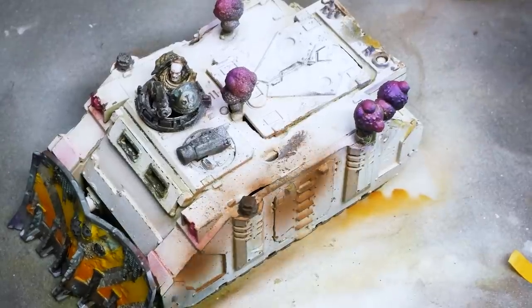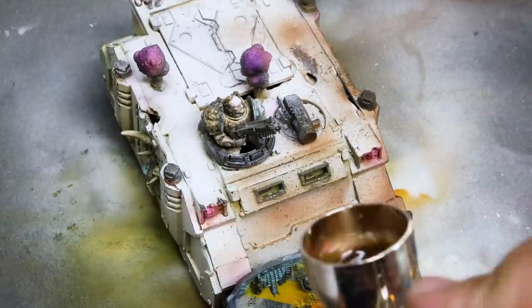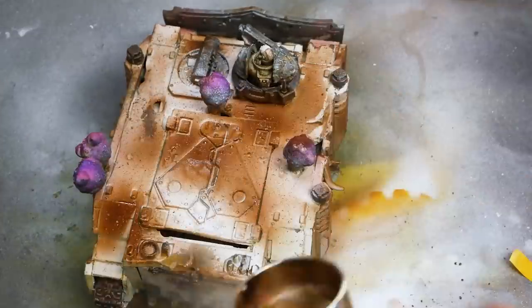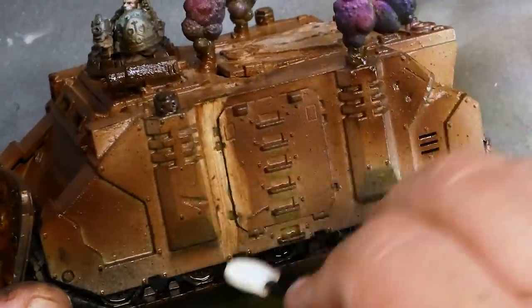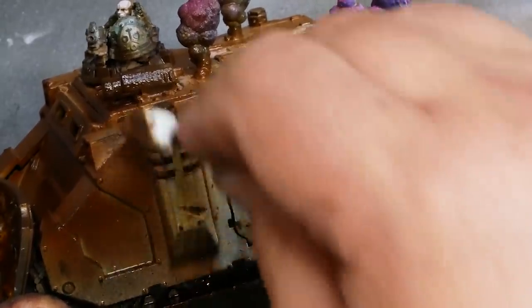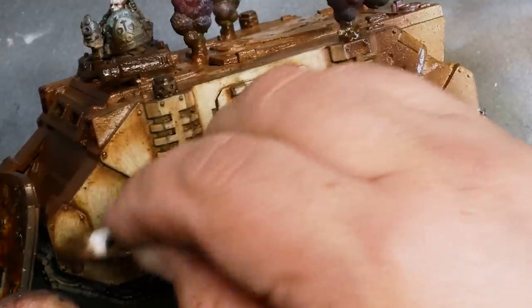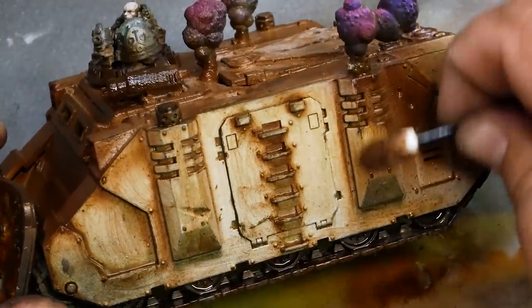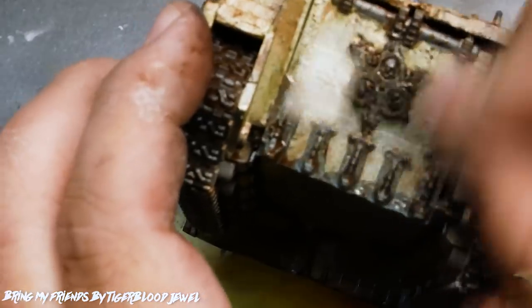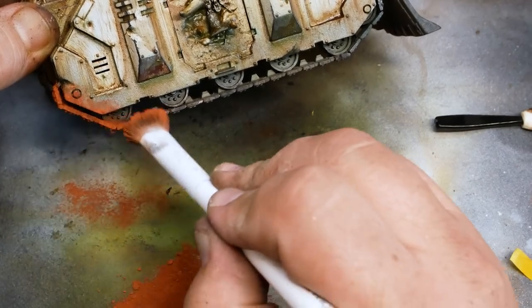The varnish really ensures I won't run into the same problem as last time, and it gives that brown enamel something to slide around on. I use a thick makeup sponge to drag down and remove the excess, which gives streaks of brown — this is more like it. Once those enamels are dry, I'm going to use some rust pigments to give the tracks and lower half of the tank a little more life.